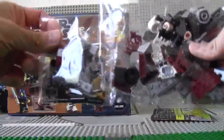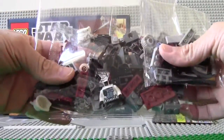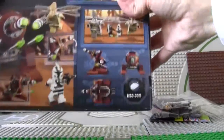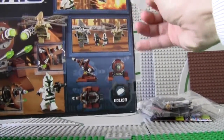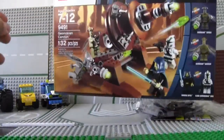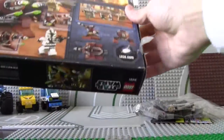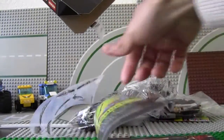Two packs — one full of weapons and the other full of minifigures. And here's the Genosian cannon, which you can build just like in the video game.